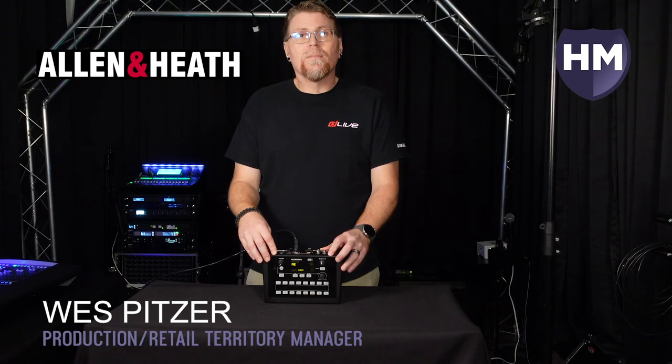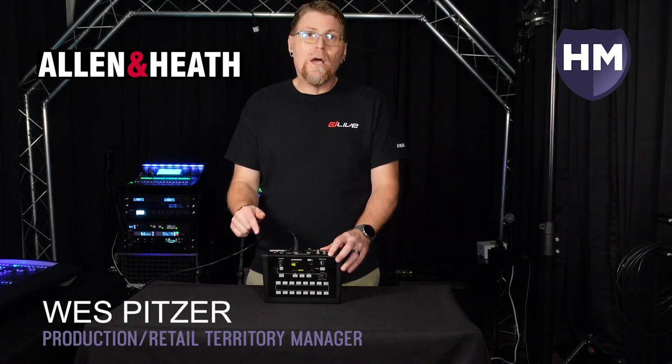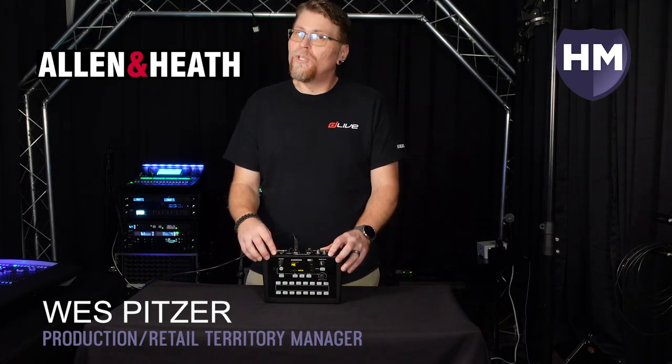Well, there you have it — that's how you set up the Allen & Heath ME system. Make sure and hit the like button down below, subscribe to our channel, and we'll see you next time.